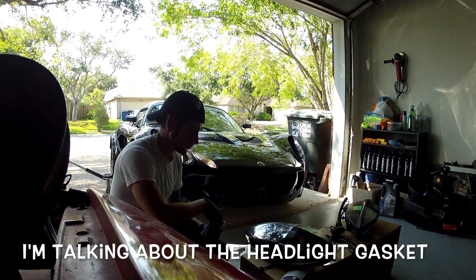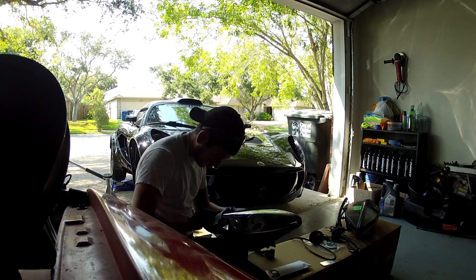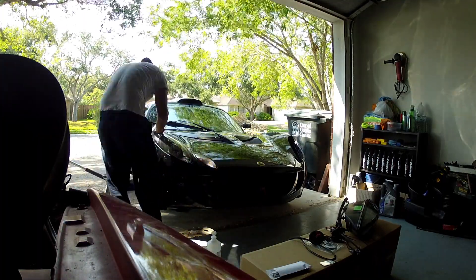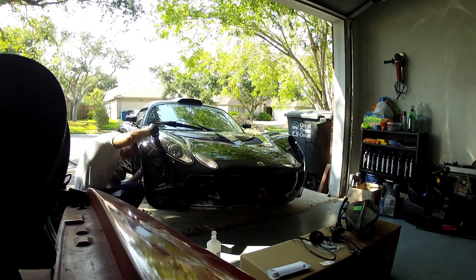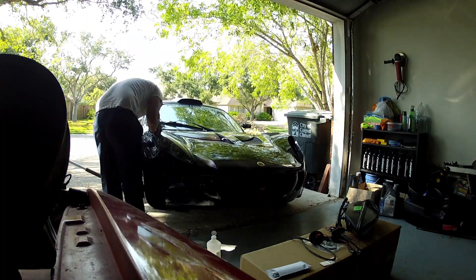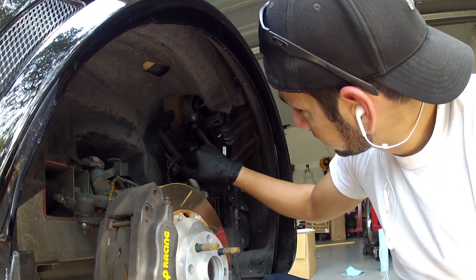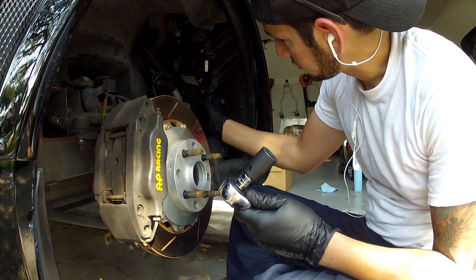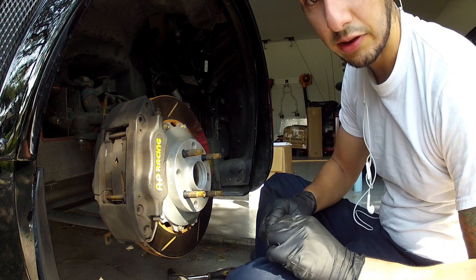I'm cleaning up the seal — it's pretty dirty. Right now I'm installing the hardware. These are 17mm, the big ones. This nut is 8mm.